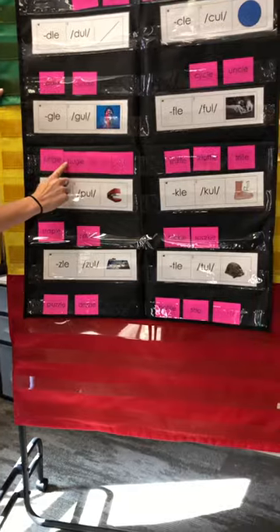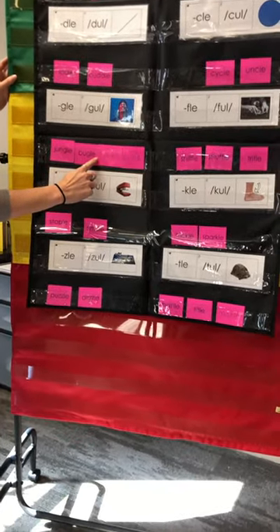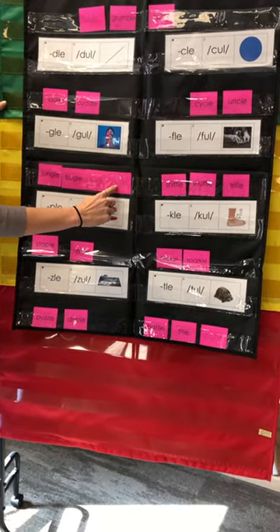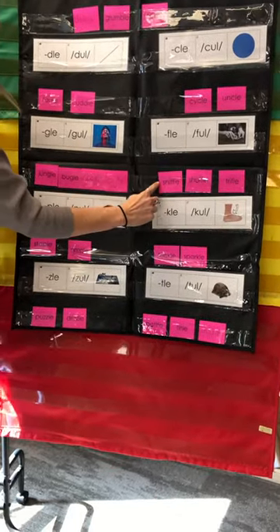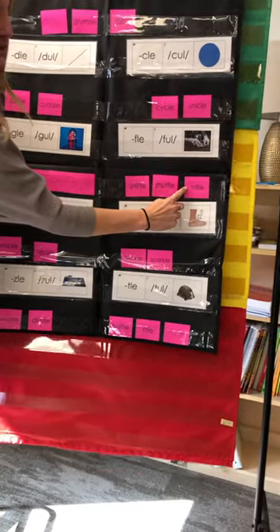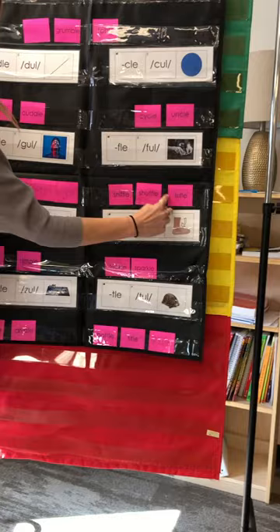Bungle. Ooh, what's this one? Bugle — remember, it's like that little trumpet. Sniffle. Shuffle. Trifle — good job, that open 'i' says I. Trifle. Staple. Simple.